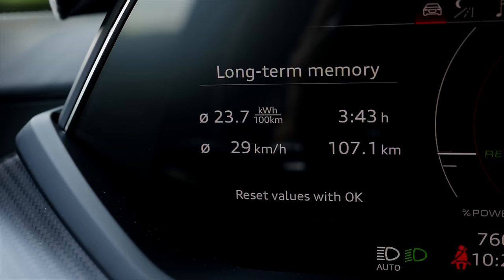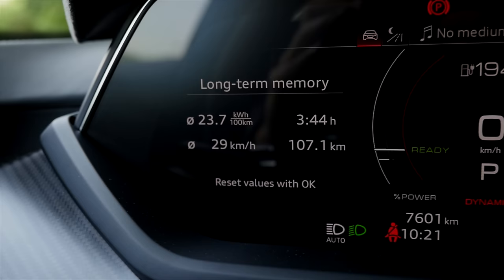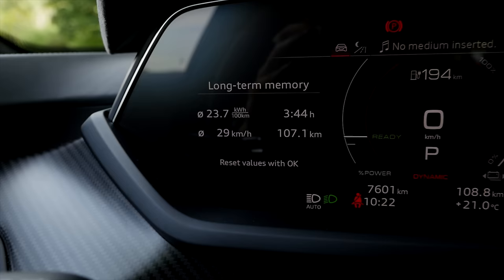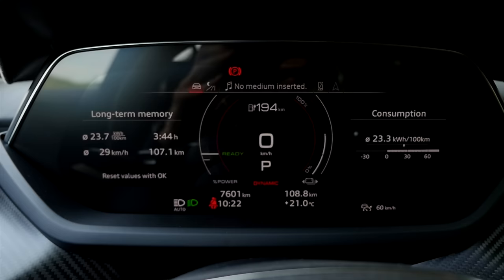My average consumption at the moment is around 24 kilowatt hours per 100 kilometers. Taking the net battery capacity of 84 kilowatt hours divided by 24, that's approximately 350 kilometers or 220 miles of range — a realistic in-between value. In winter or when hammering it, about 300 kilometers or 200 miles. In ideal conditions with cruise control, about 400 kilometers or 250 miles of range.